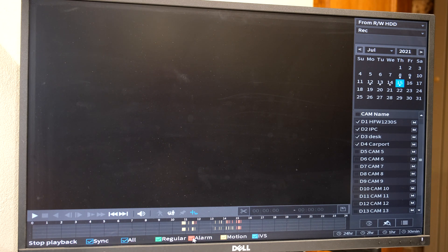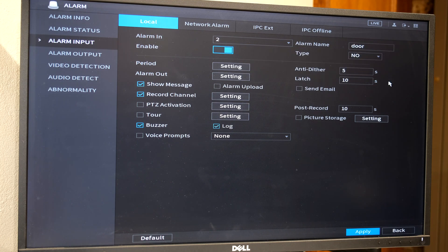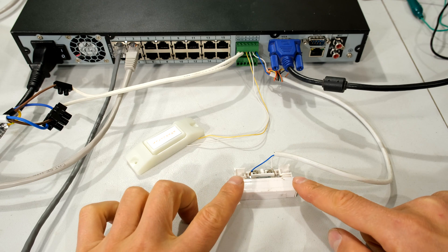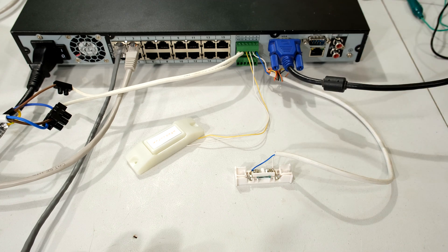Now for alarm input two — that's the door switch. I'm going to switch to alarm input two and call it 'door'. I'm going to change the type from normally open to normally closed and apply it. The NVR buzzer will go off when I open the door. If I open the door, notice how an alarm input is registered on the NVR. In your case you can set it to record cameras or set an alarm output as required.